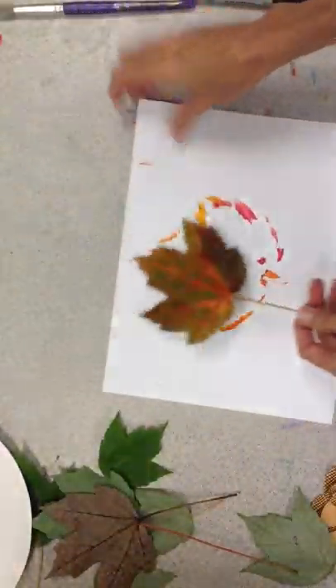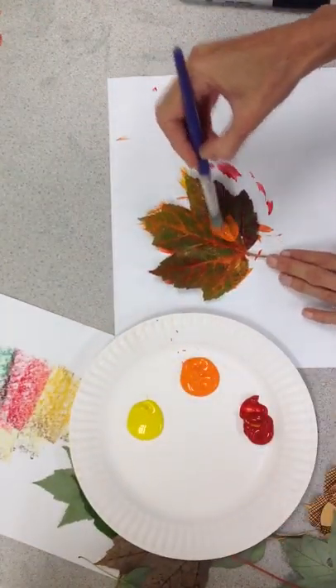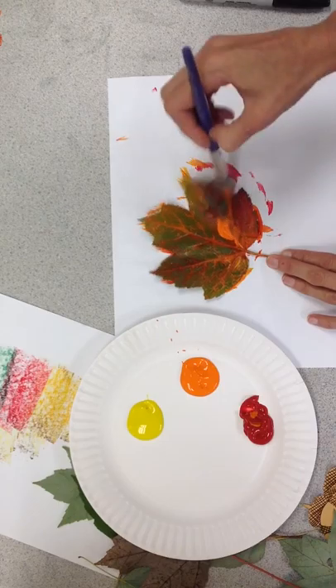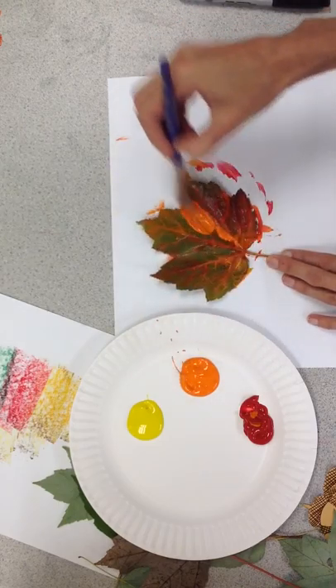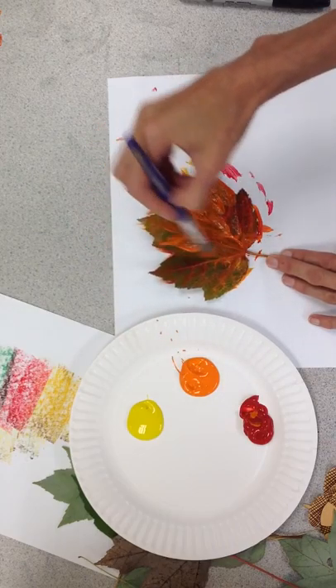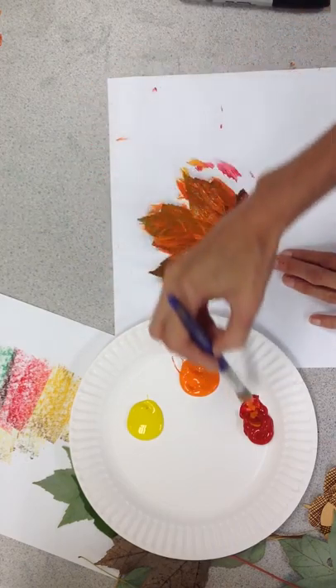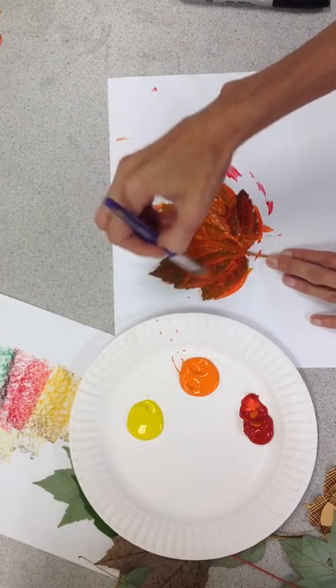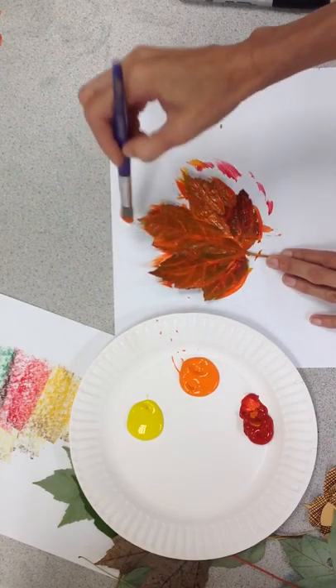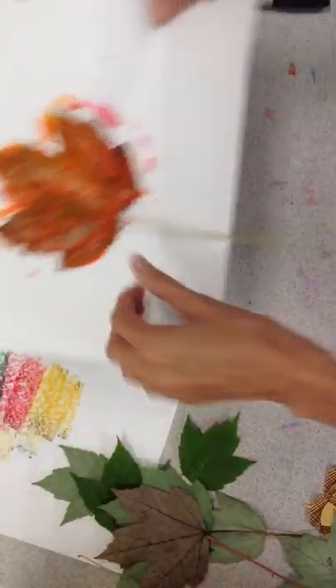I will do that again using the same leaf. Give it another layer of color — nice and thin. Too much paint is going to make the veins almost disappear, so we want a nice thin layer so we can see all that nice detail. Too much paint makes a mess; a nice thin coat makes a pretty good-looking print.